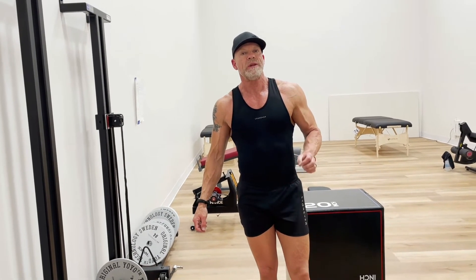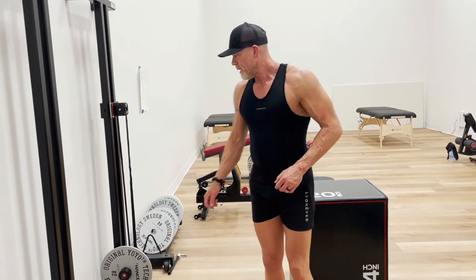Having an eccentrically strong hamstring is important to prevent tearing or pulling the hamstring. In this specific exercise, we're going to strengthen the hamstring in its weakest position.